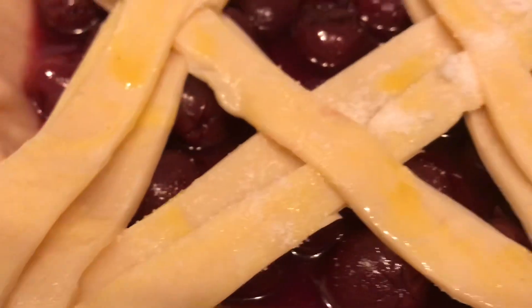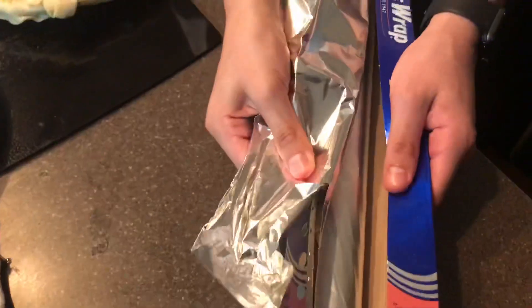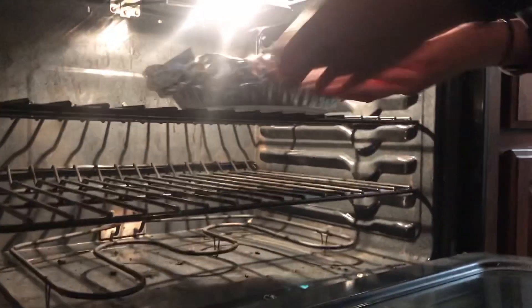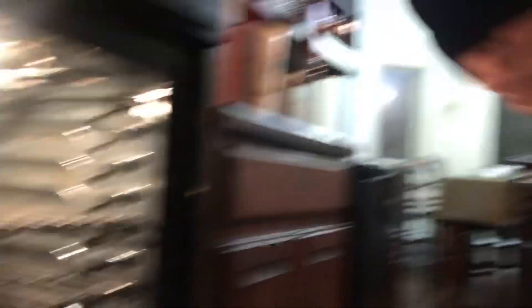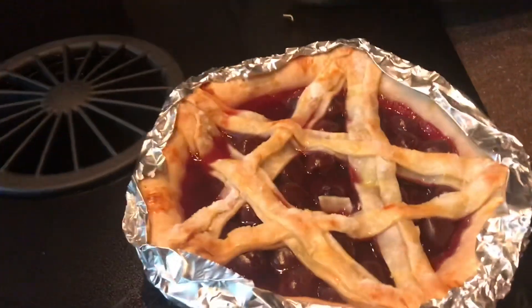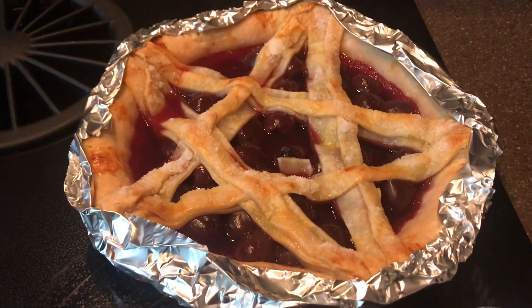Let's go. I don't want to show the pie. How long did we leave it? Oh, it's really watery. Were you supposed to put something in it to make it thick?